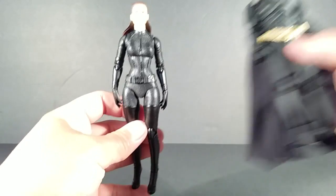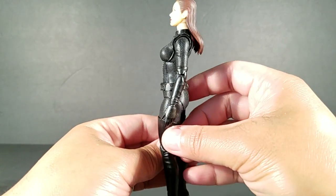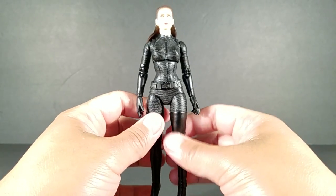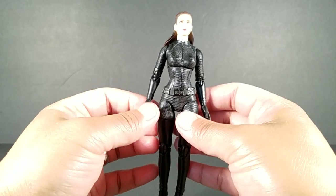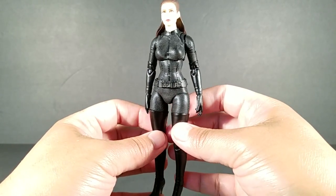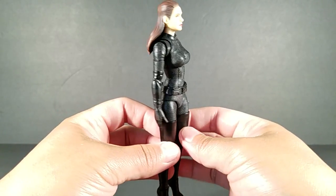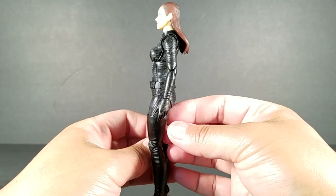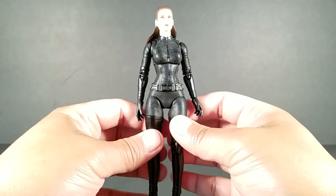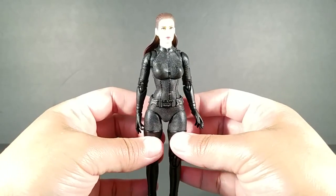So there you have it — it's the Mafex Dark Knight Trilogy Selena Kyle Version 2.0. She is a pricey figure; this will be my ninth Mafex. From what I've noticed, they tend to go down in price eventually, so if you can wait that's an option — but wait too long and you'll end up paying more. You have to know when to pull the trigger. I had to have her right away and I'm satisfied. Hope you guys enjoyed — thanks for watching!